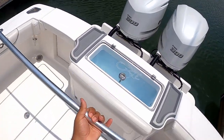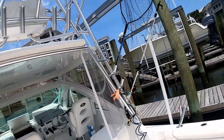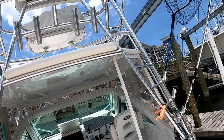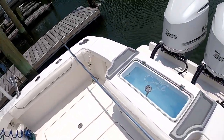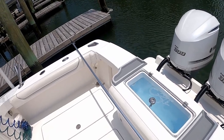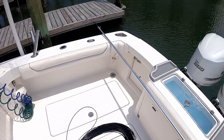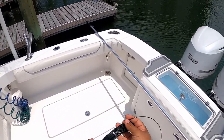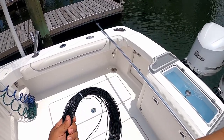We have to string up the rigger and then mount it into the center rigger mount, which is right in the center of your boat. We're going to pre-string the rigger, mount it in place, and then size the line. We have our 400 pound mono — going with black. Black stays looking the cleanest the longest and shows the least amount of wear, so that's what we're going with in this configuration.